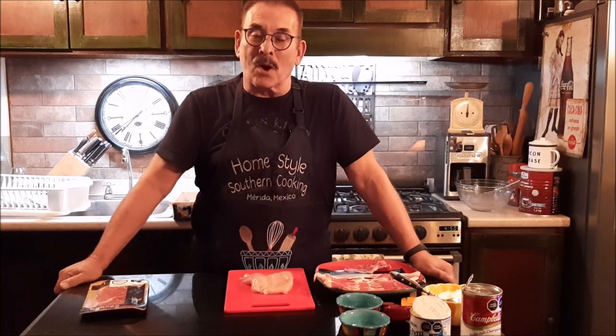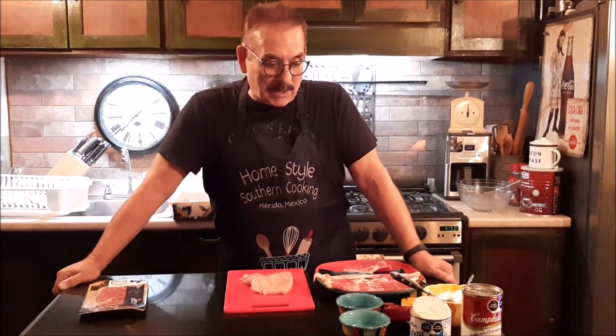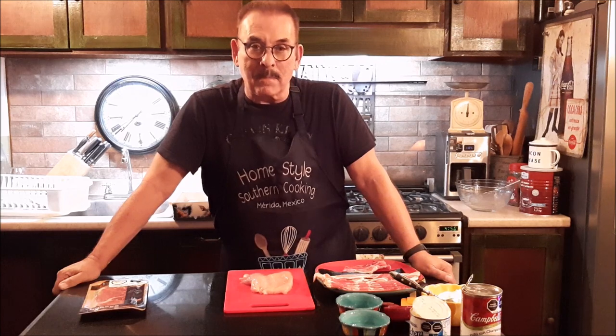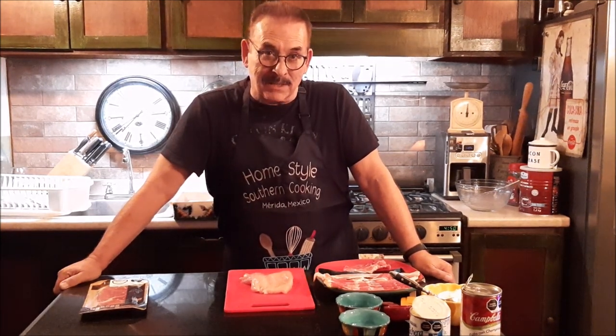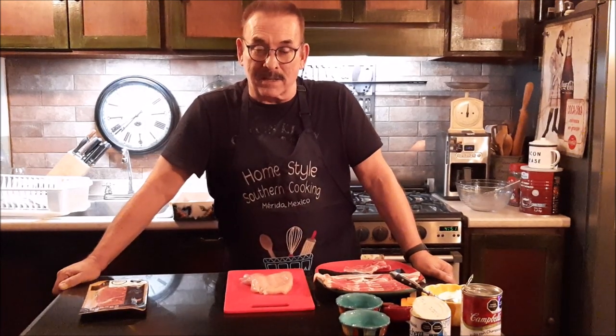Hello again, this is Jim with Homestyle Southern Cooking, and I'm bringing you another wonderful simple recipe tonight. This recipe I've been making for at least 40 years. Somebody made it for me for a Valentine's dish at least 40 years ago, and I've been making it ever since. My kids grew up on it, and it's called Chicken Continental.